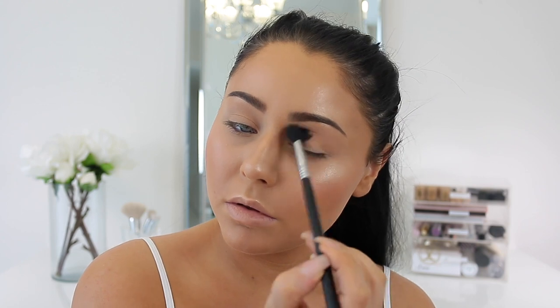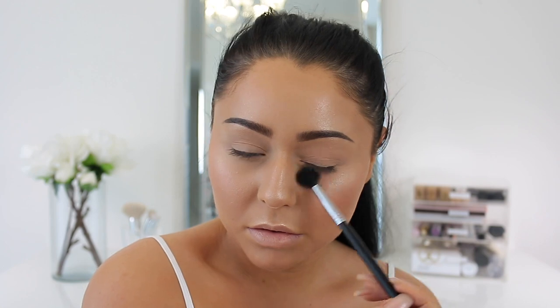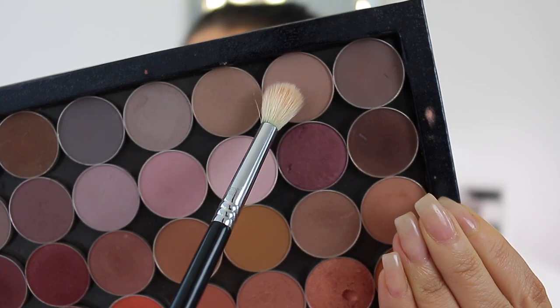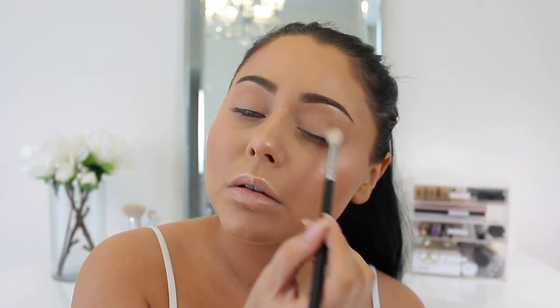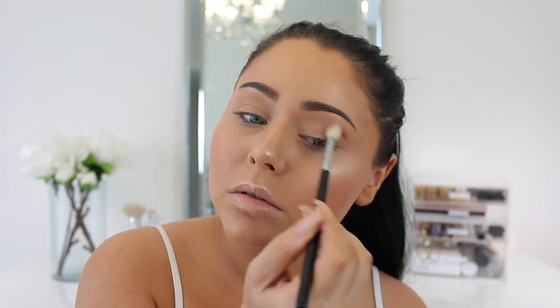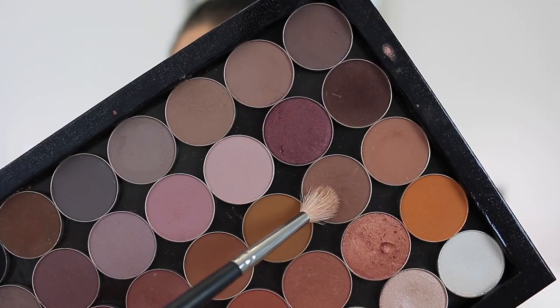For the eyes we're using Makeup Geek eyeshadows. I'm using Peach Smoothie first, popping it in the crease as a transition. The theme for the eye look is to focus the shadows on the outer corner and really smoke out cool-toned shades and browns. Next I'm taking Bandwagon, a beautiful mauvy gray, popping that in the crease and really smudging and smoking it out on the outer corner, bringing it underneath as well. Don't keep it perfect — make it a bit messy, smoky and sultry. Whatever's left I'll bring a little to the inner corner, but mostly keeping it on the outer part.